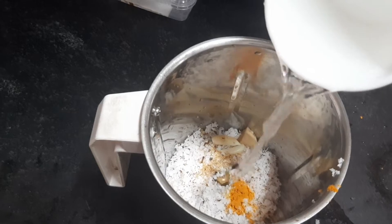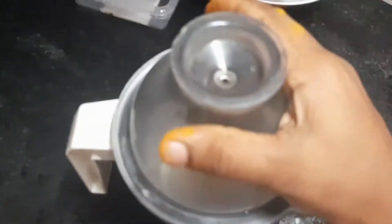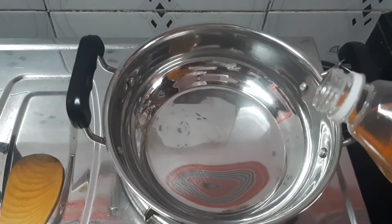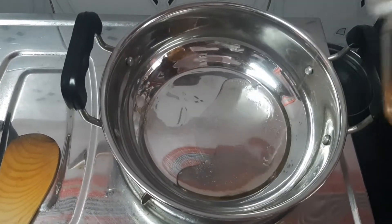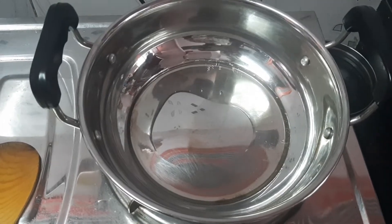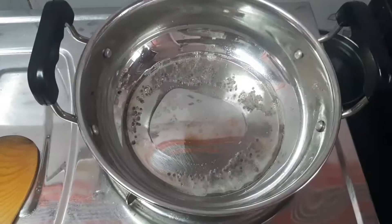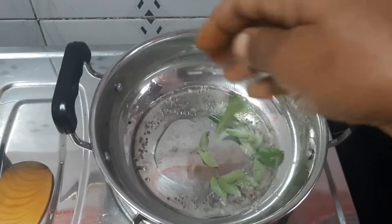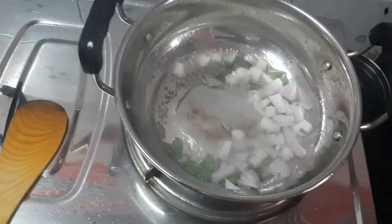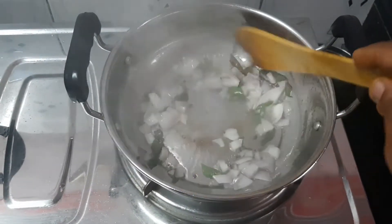Then we'll put it in the pan. We will prepare the same fresh paste. Now we have added the vegetables. Now let's cut the vegetables. I'm going to cut the vegetables and put them in the middle. I will add a little karp.